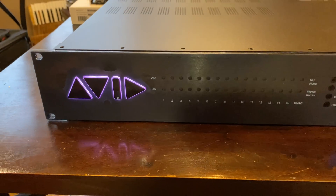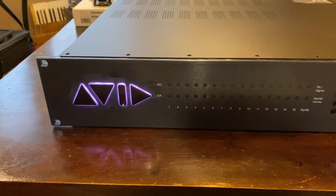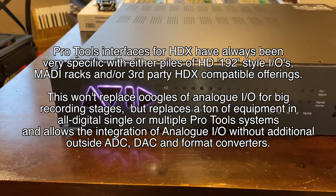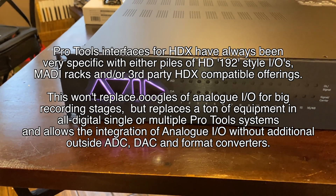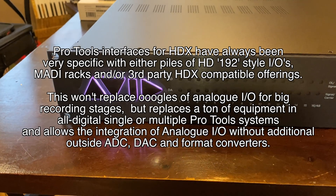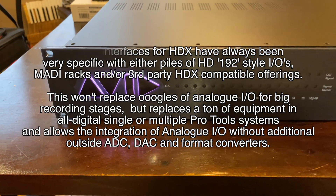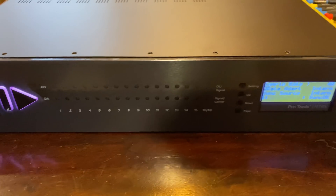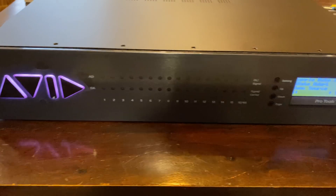When you're trying to figure out what audio interface to get for your computer, usually it just has to do with the number of inputs and outputs you need. A lot of sound card offerings are two input, two output, might be eight in, eight out plus some digital, or maybe 64 in, 64 out digital. There's all sorts of combinations. Most of the time it's not exactly what you want, so you have to make a compromise. The interesting thing about the Avid Matrix is that it's sort of a blank palette and you buy the type of I/O you need à la carte.